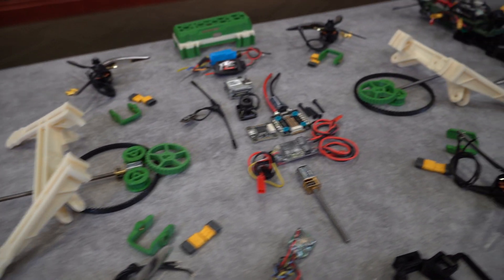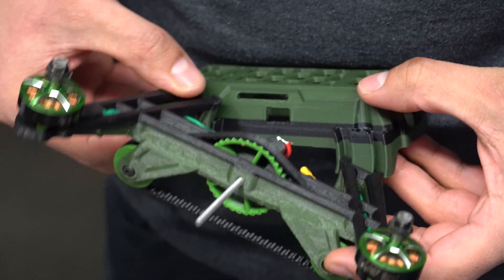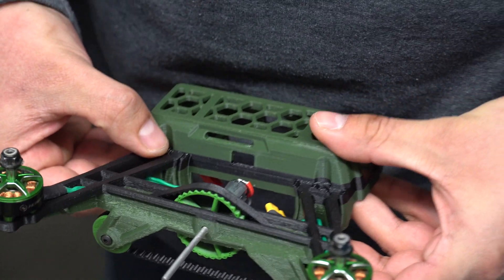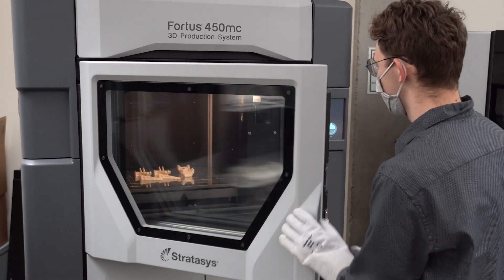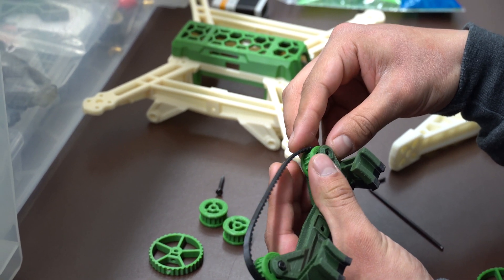The drone has four main components: the body, the arms, the electronics deck, and the gripper tool. The body of the drone functions as a mounting point for all other components. The print layer orientation gives it strength in the main load directions, and the design allows it to be printed using little support material.